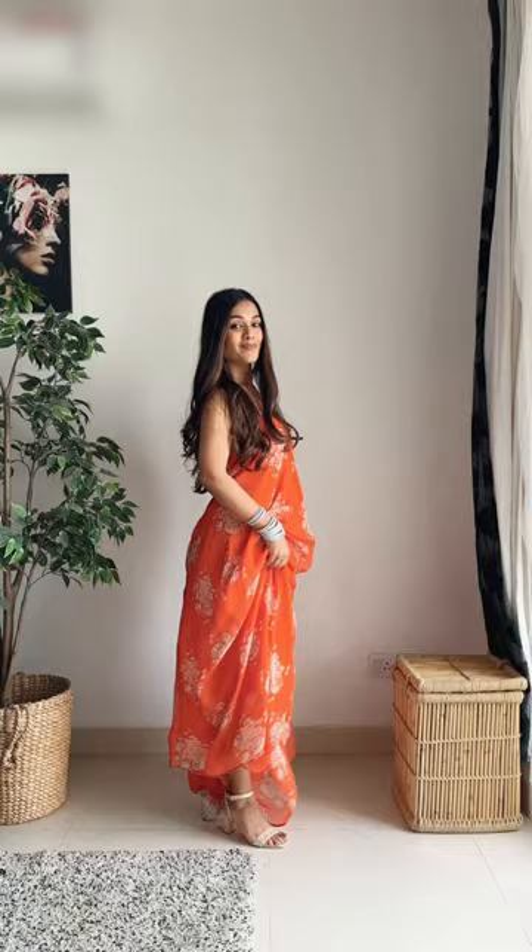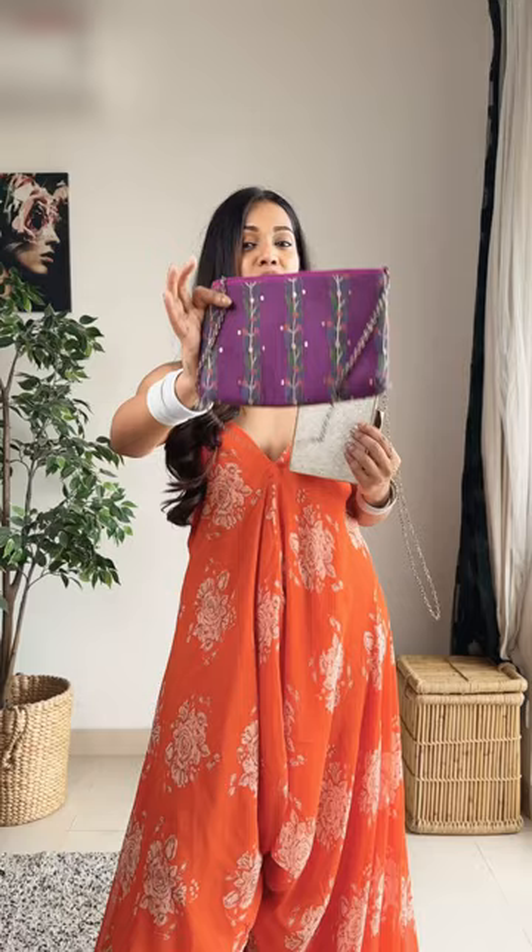I was thinking of carrying this white purse, but it's too obvious and I wanted to add some fun elements, so I'm going to go with this purple one instead. Let me show you the final look.